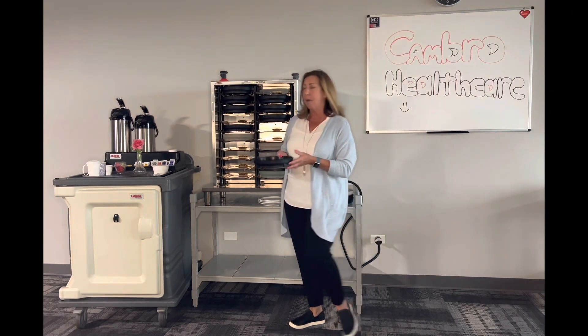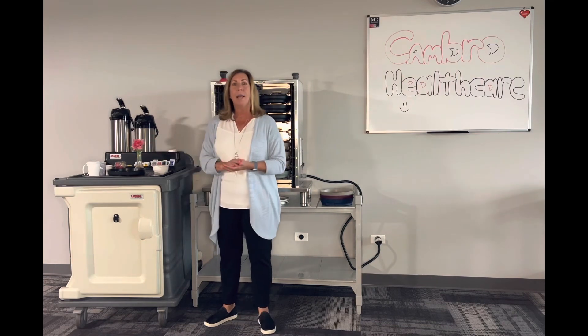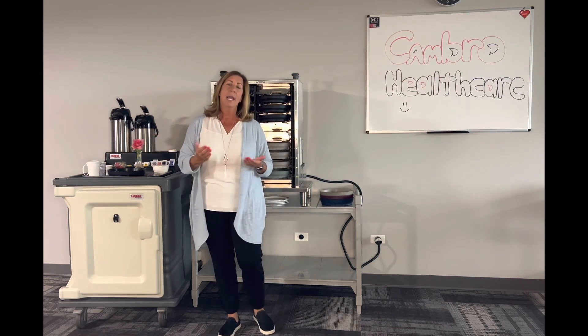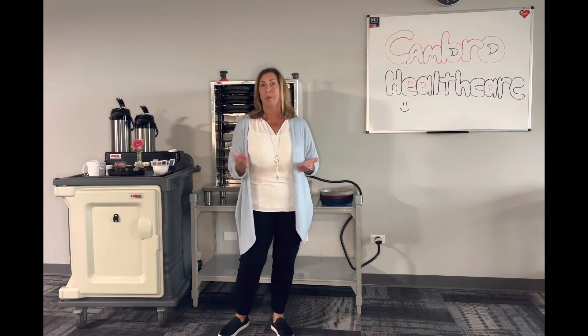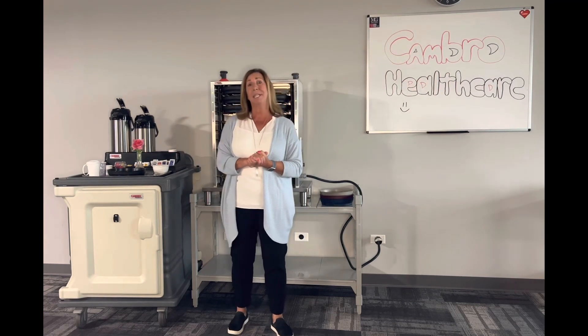So very simply, I can pull this out, set it on my tray, plate my food, put it on there, cover it with a dome, and I'm ready to go. Now my resident is going to have food that's going to be hot, and this will hold up to 60 minutes.